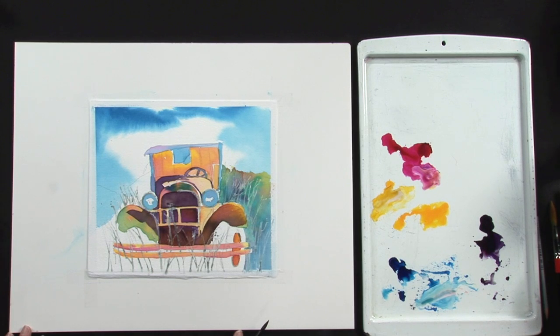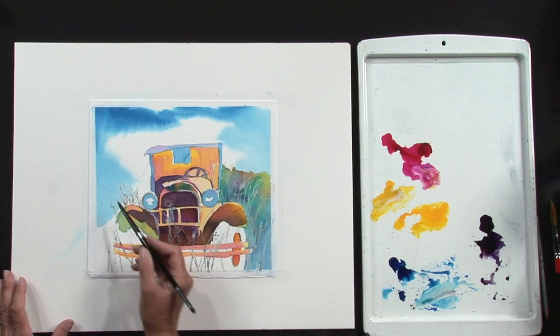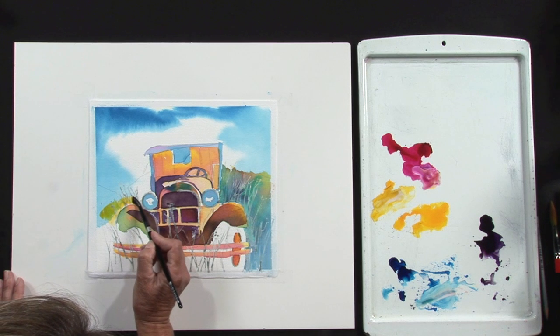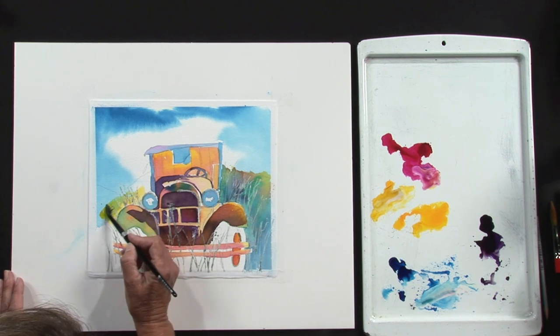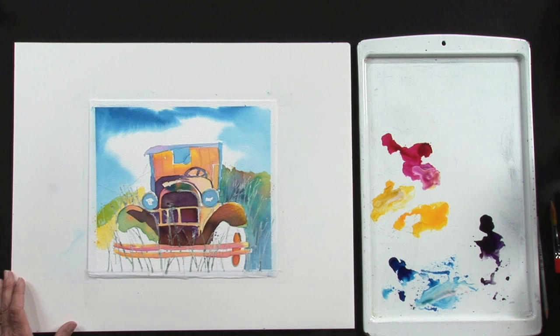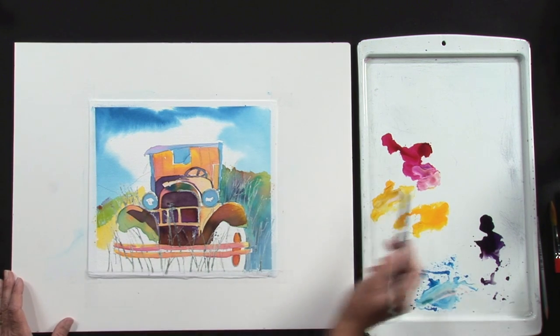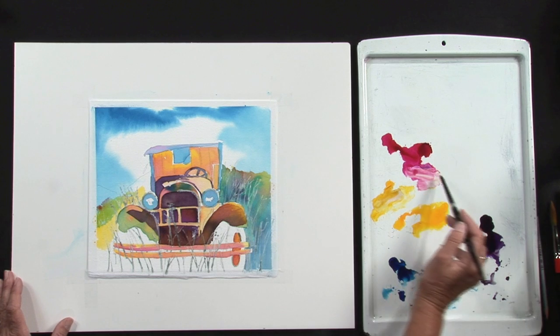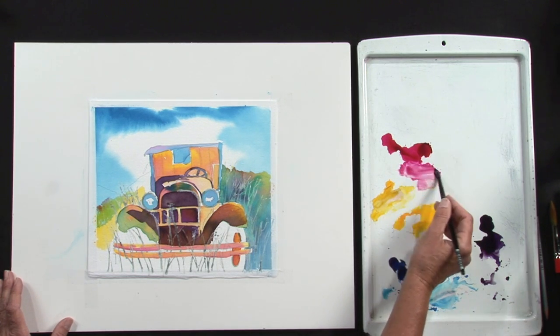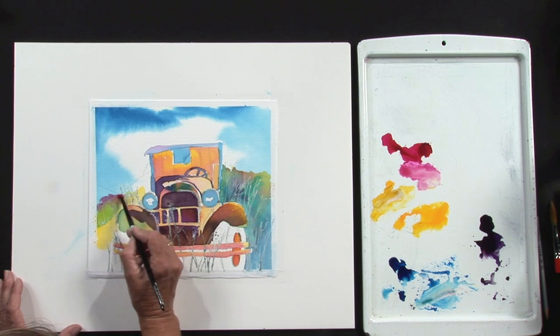Let's add a little bit more detail and add a little bit more mountain area. I'll take a little bit more gamboge and go over that blue sky that we had painted earlier. And to that I'm going to use some more of this quinacridone magenta. If it dries out on you, just add a little bit of water to hydrate it and it goes right back to where it was.